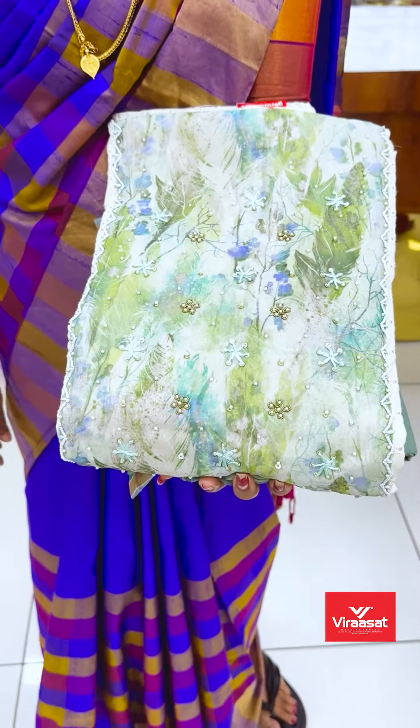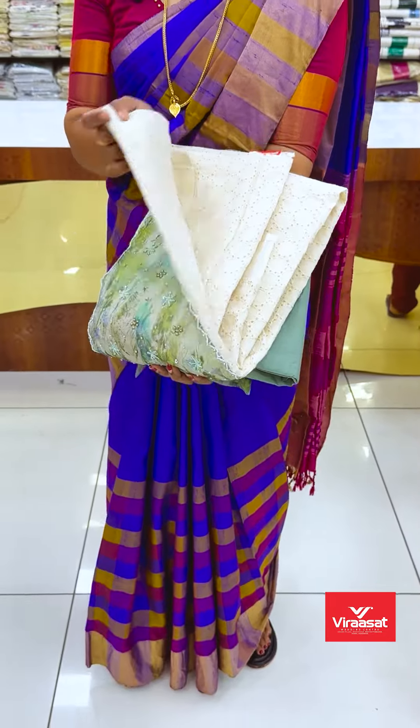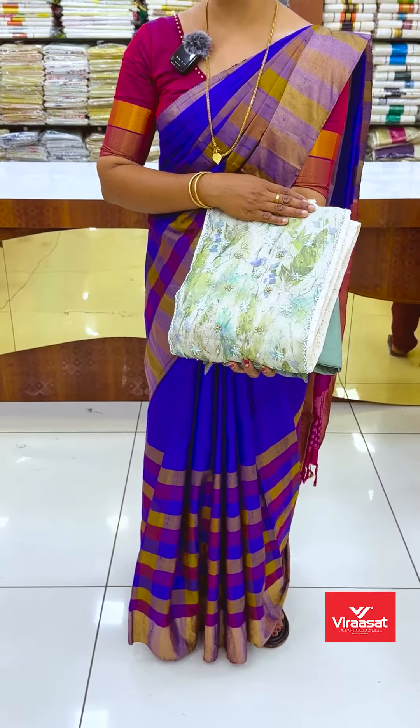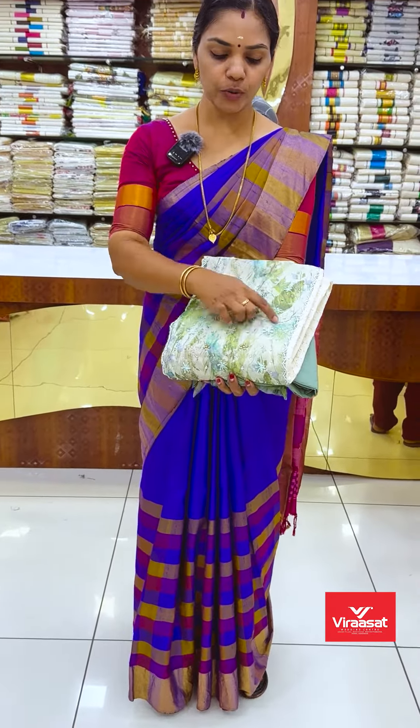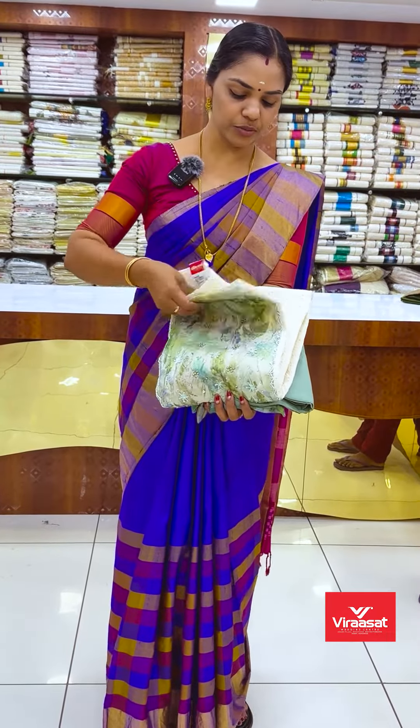Hello, viewers. Welcome to Vilasath Wedding Center. This is called Salwar Suit Material in Pure Acoba. This is a simple attachment with a digital print with beads work. This is a cream shade base.